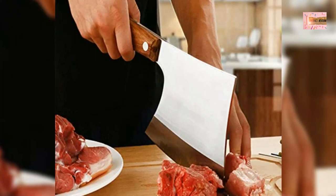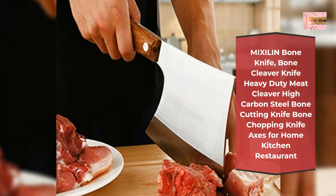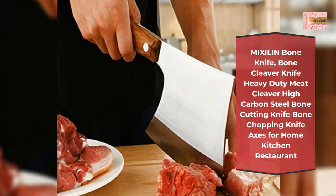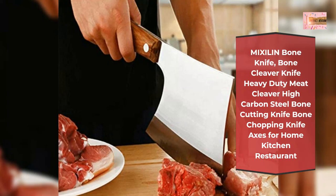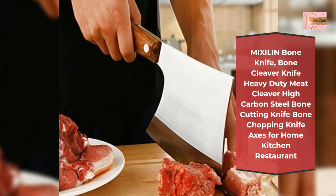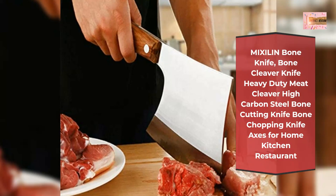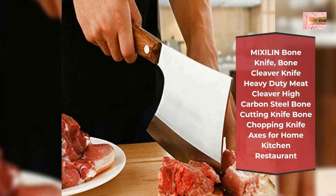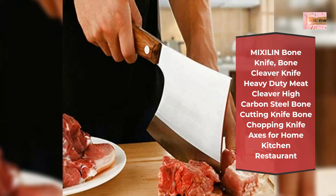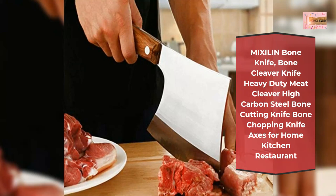Mixi Lin bone cleaver knife — heavy duty meat cleaver, high carbon steel, bone cutting and chopping knife, for home kitchen and restaurant use, sharp and wear resistant. The blade is made of 100% 4Cr14 stainless steel — rust resistant, easy to maintain, with excellent edge retention and long-lasting sharpness.